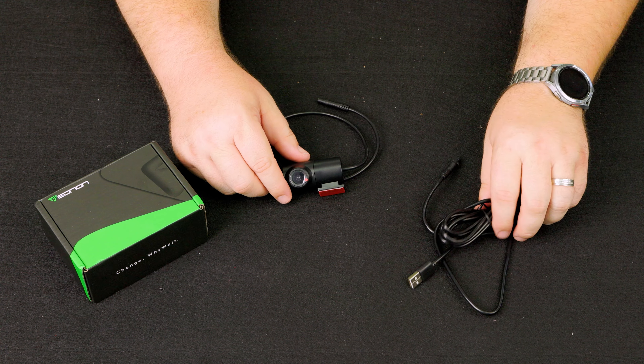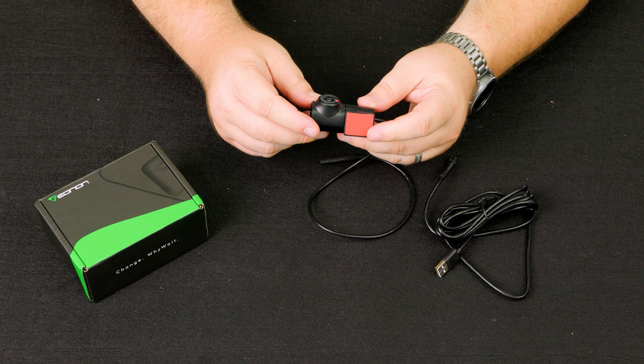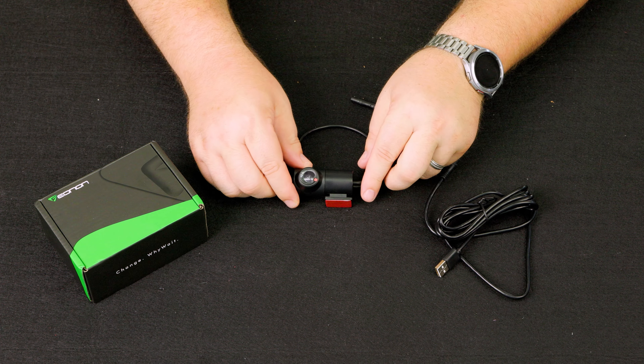Let's unbox this new dash camera. The E-Anon dash cam comes neatly packaged with all the essentials inside. You'll find the camera itself with mounting tape, a USB cable, and the instructions. Now let's talk about specs. This camera's resolution is 720p HD, ensuring crystal clear video recordings. It has a 120-degree viewing angle and a 360-degree rotating adjustment, so you will not miss any details on the road. This dash cam also has loop recording as well as the ability to lock certain clips and protect them from being overwritten.